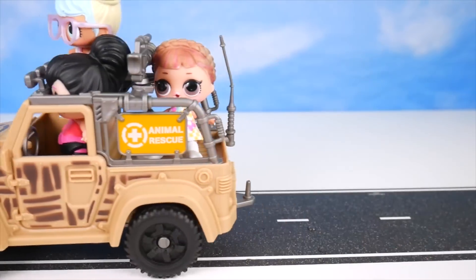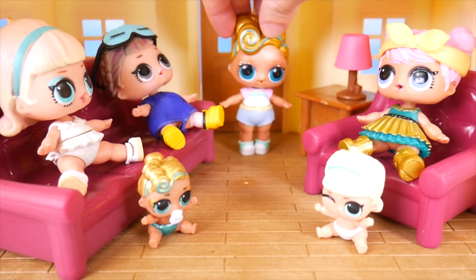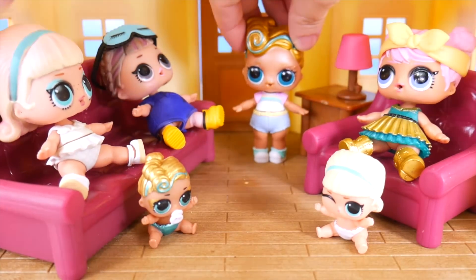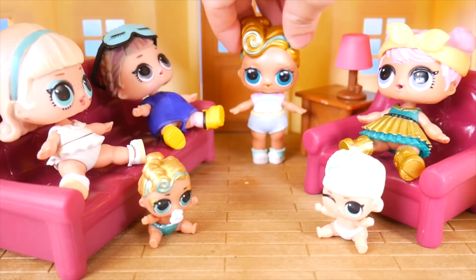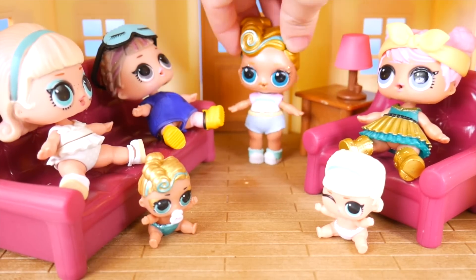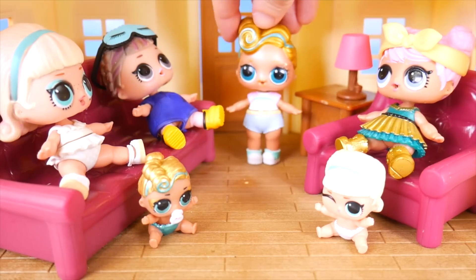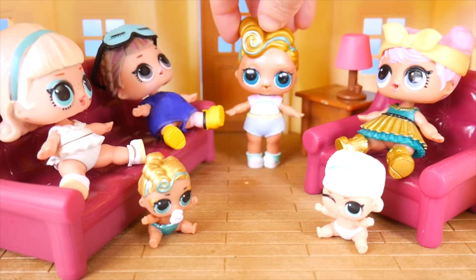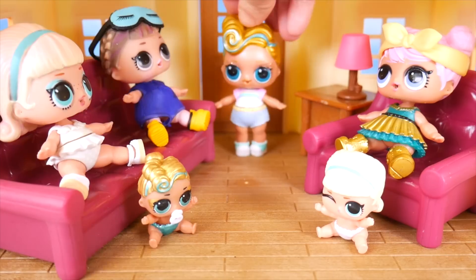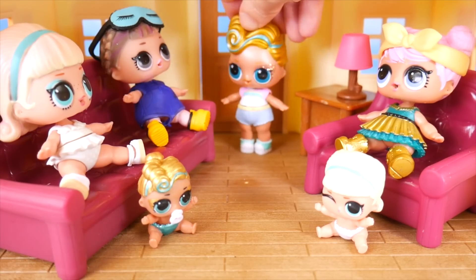Excuse me, everyone — I'd like to get your attention, please. What is it, Lux? I've got a big announcement to make. You're getting pizza for dinner? No, no — way bigger than that. Little Lux and I are moving out; we're getting our own place. What?! Are you serious? Don't you like living here with us? Oh, it's been wonderful, but we really need some of our own space. Well, where are you going? Is it far? Not far at all — it's just right next door.